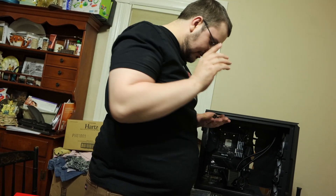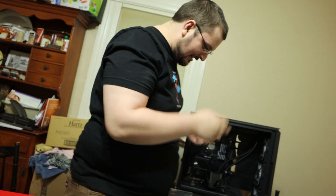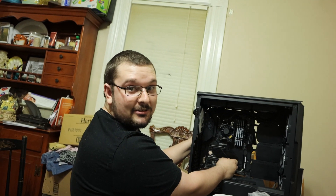I forgot the screws weren't long enough because you need a standoff to put into the back plate, which also stops it from falling out every five minutes. We're going to do the rest of this build and then you'll see the outro.